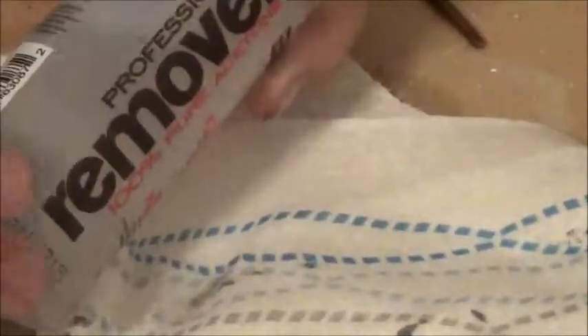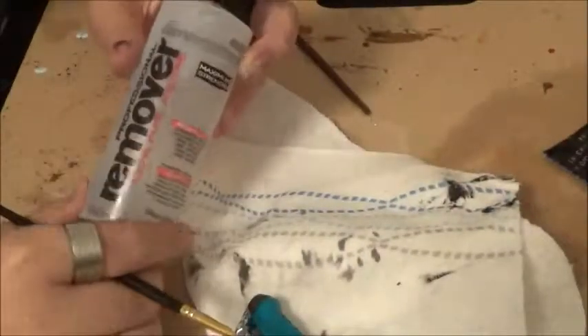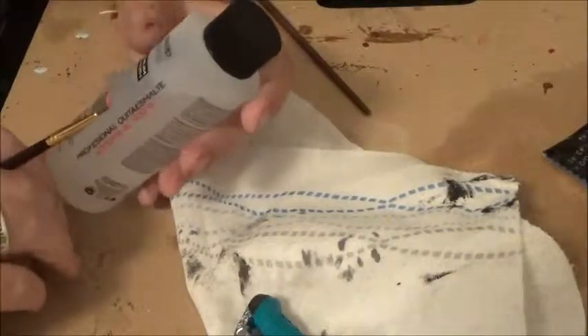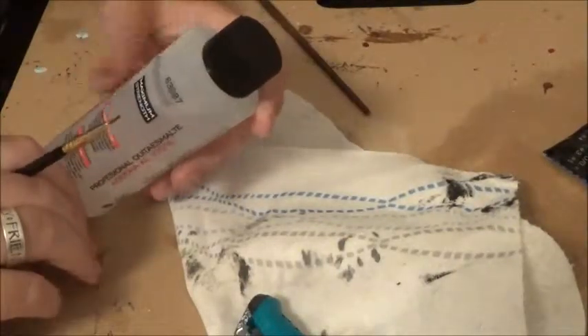If you want to get rid of a mistake, you can use acetone or nail polish remover. This is the acetone I use — it's a pretty cheap brand. It's called Only Professional and it's maximum strength, 100% acetone.